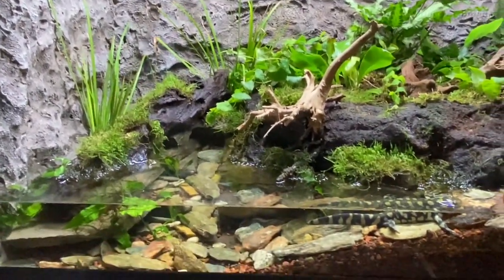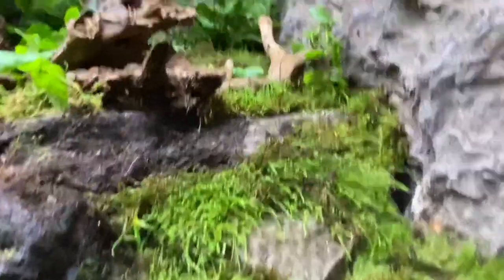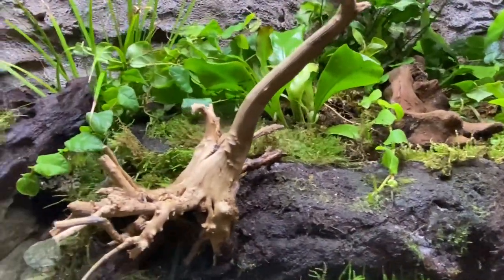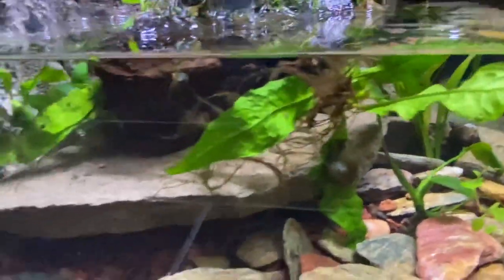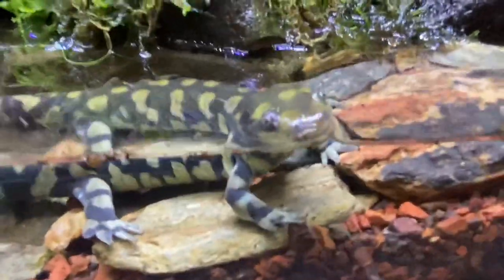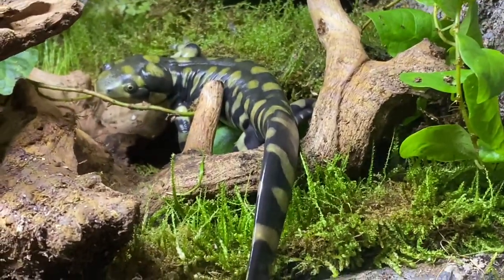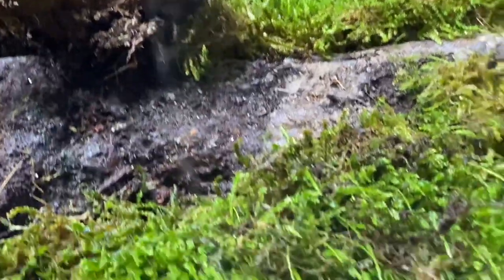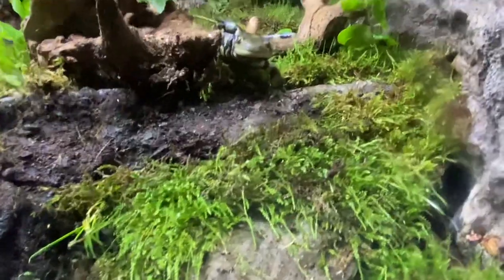Moving on to my last enclosure — a 40 gallon for two barred tiger salamanders, trying to simulate a bog. There's land with plenty of burrowing room, lots of moss, ferns, and creeping fig. In the water I've got nerite snails, springtails on land for cleanup, anubias, a sword plant, java fern, and java moss. One salamander always burrows and the other is always on land or in the water. These are still juveniles at about six inches — they'll get a lot bigger.